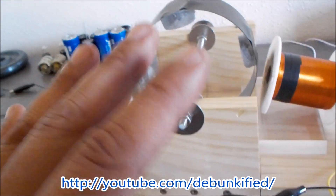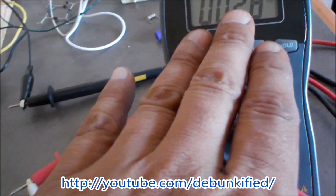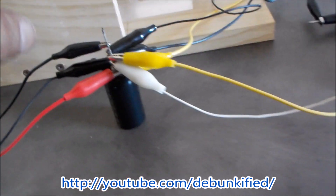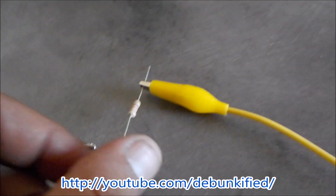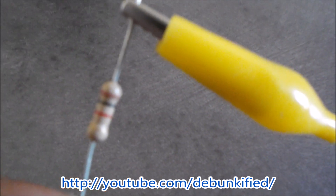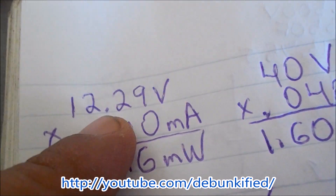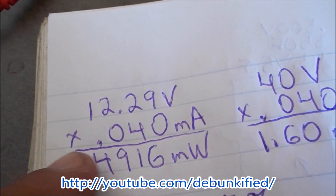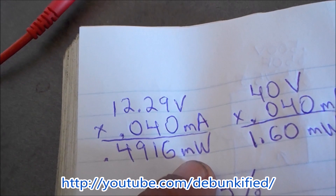I have a meter reading the current going in. I'll use this other meter to read voltage going in — right now it's reading the voltage coming out, sitting right across the capacitor. I have a 1000 ohm (1k) resistor connected there. Our input voltage is going to be about 12.29 volts and our meter is going to show 40 milliamps of current, giving us about 491–492 milliwatts — almost half a watt.